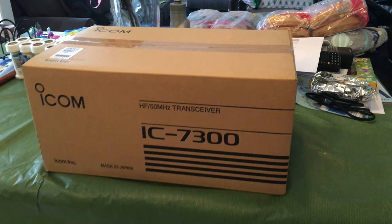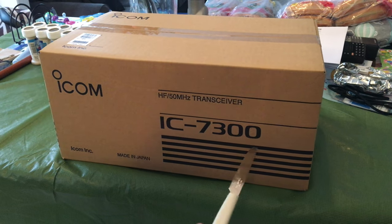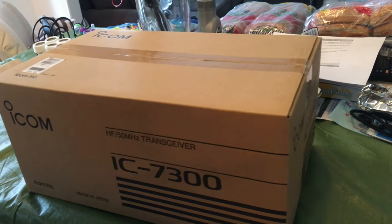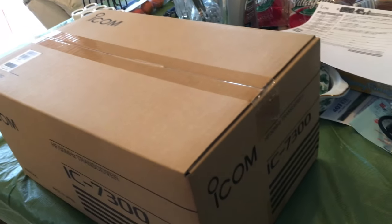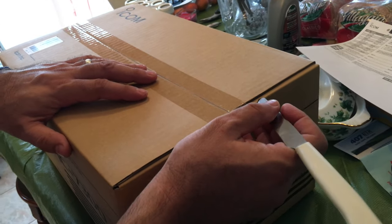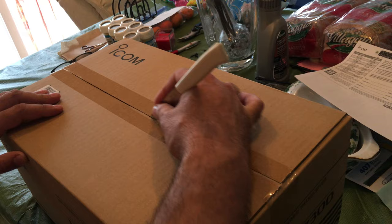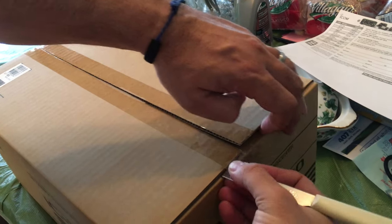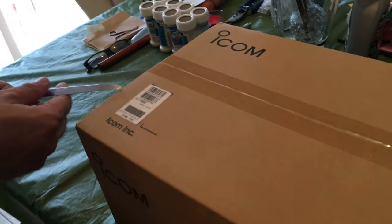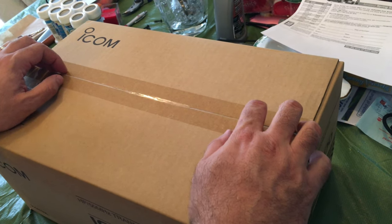Hey guys, check this out — brand new in a box, Icom 7300. My wife got me this and it's brand new, and that's everything I ever wanted. Okay, so let's open this. I'm gonna save the box. All right, here's the moment — brand new radio, no more used radios!